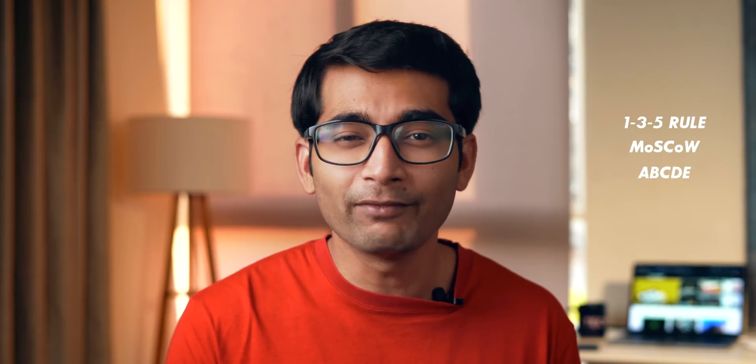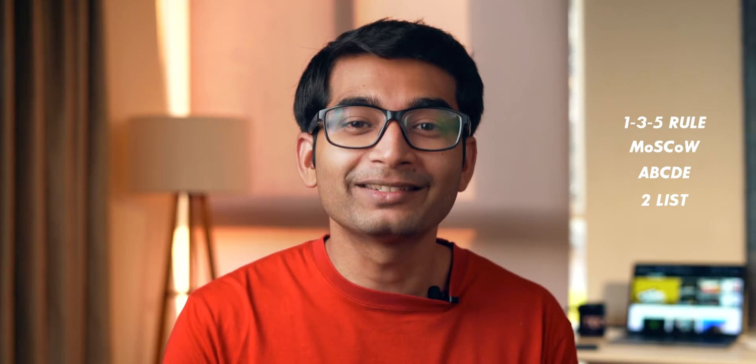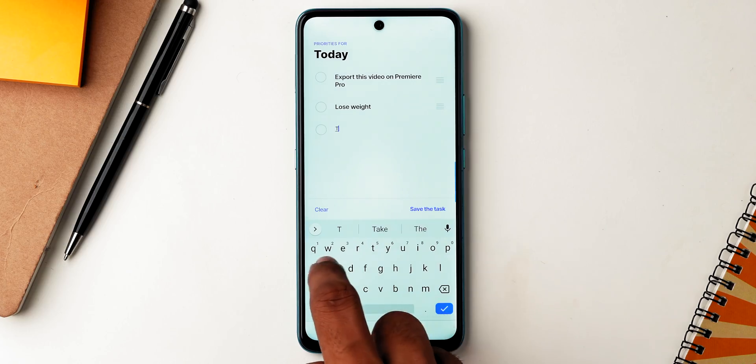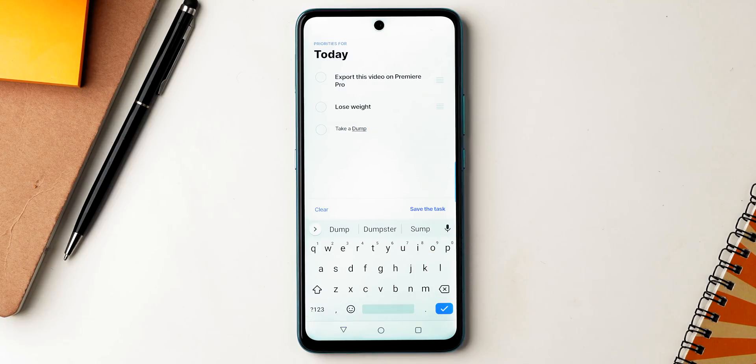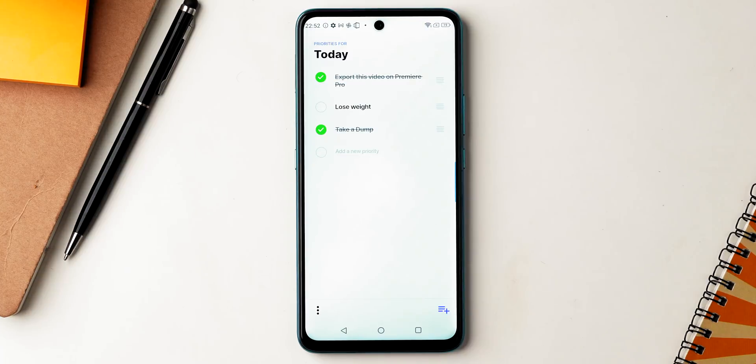There's no shortage of to-do list rules. For example, the 1-3-5 rule focuses on one most important task, three medium priority tasks, and five low priority tasks per day. Then there's the MoSCoW rule — Must do, Should do, Could do, Won't do. We also have the A-B-C-D rule from Brian Tracy's 'Eat That Frog' and Warren Buffett's famous two-list rule. The fundamentals are all the same: in a given day you have limited time and willpower, so do the most important tasks first. That's where the app Priorities comes in — every day you make a list of three to five tasks for the next day before bed and focus on the top three first. It's a proven technique and I can vouch for it.